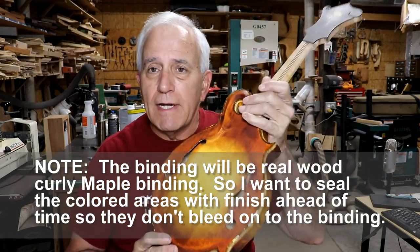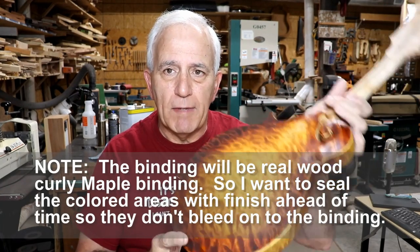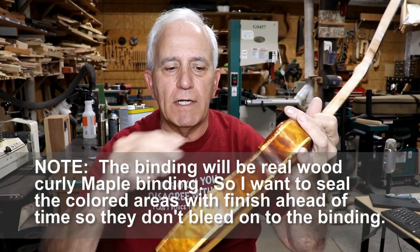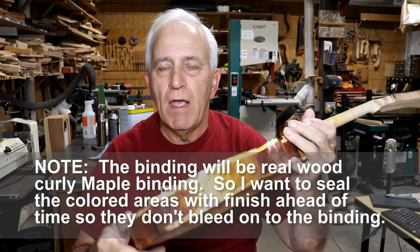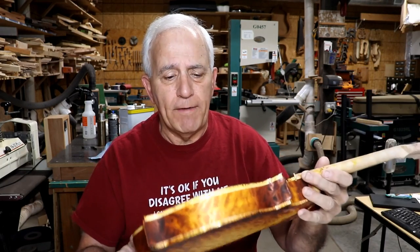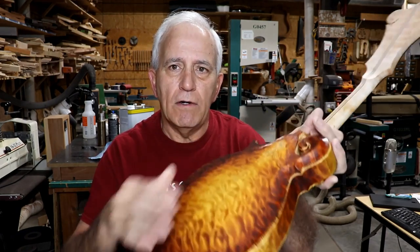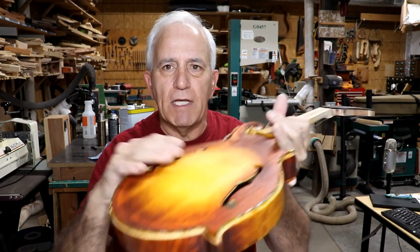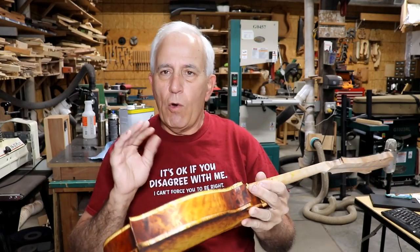First of all, thank you for all the nice comments on the mandolin. I asked about the way it looks, and everyone pretty much agreed that we need to darken it a little bit more around the very edge — and I was kind of of that thought myself. It may still be a little yellow in other areas. Not too bad on the back, maybe a little too yellow on the front, but I'm going to try to tone that down just slightly.